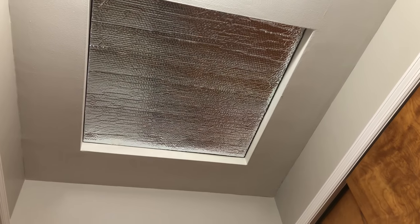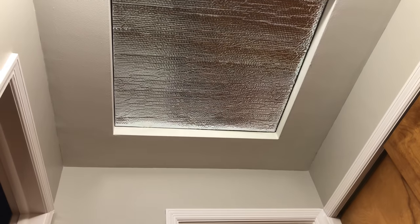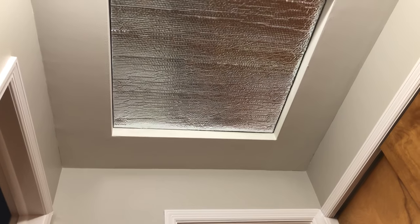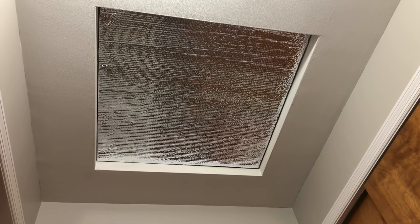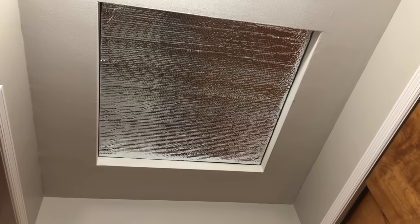As for cutting it to size, my cover measured 34 inches by 34 inches, so I cut the foil to 33 and a half by 33 and a half. I'll put all the products I used in the description below — thanks for watching.